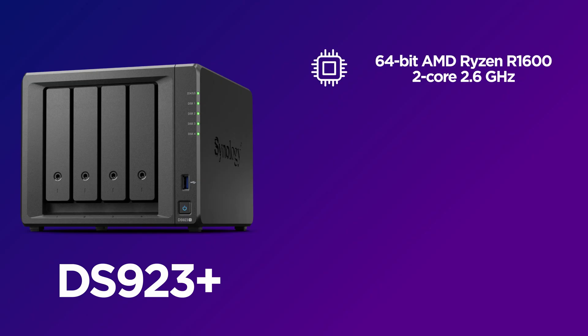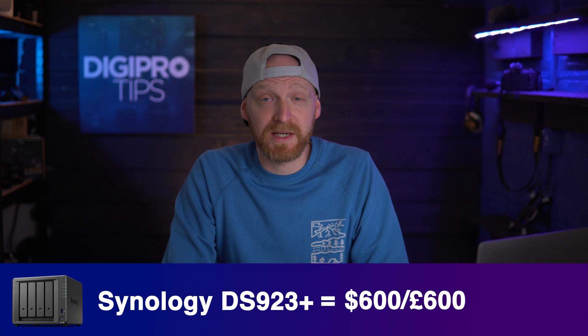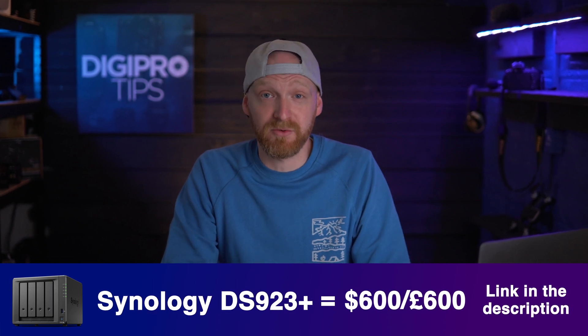If you go down the 10 gigabit connectivity route with this NAS, the throughput you can get is 592 megabytes per second read and 562 megabytes per second write, which already outclasses SATA SSD drives. This is a great starting NAS for small to medium-sized teams of around four to six users, and the DS923 Plus retails for around $600 / £600.